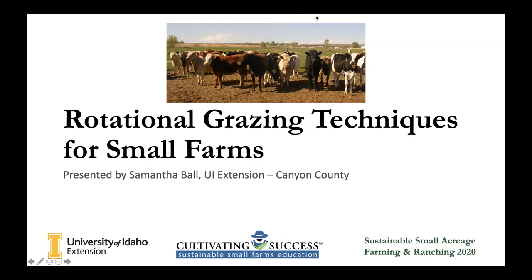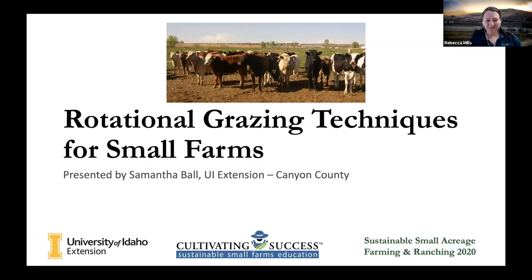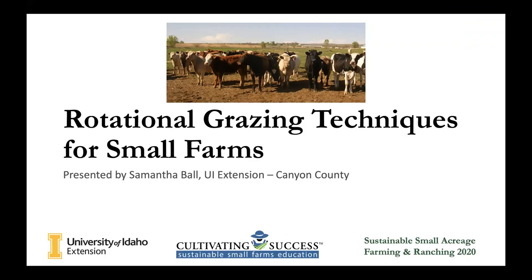I hope you all can see my screen. So I will be talking about rotational grazing techniques for small acreages today.